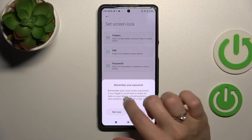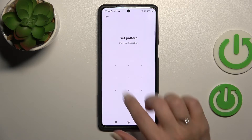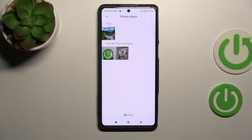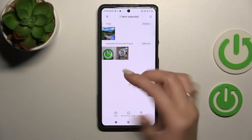Let's set the screen lock again — actually, let's go back. So we just activate the private album here. And if you want to change things or turn these photos back to your camera roll, here's how.